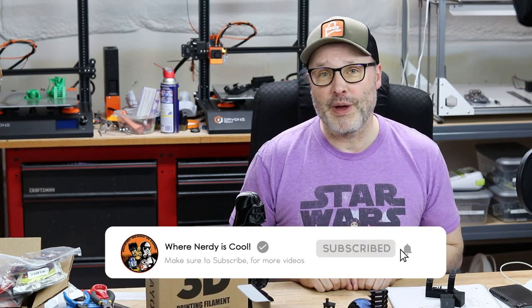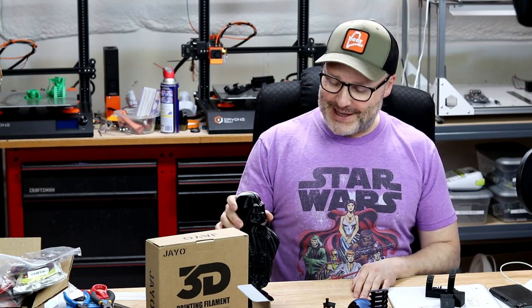That's all I have to say about this material. I was really impressed — it's a good material, very easy to print with. I'm looking forward to hearing your experiences in the comments below. If you like the channel and the videos, be sure to hit subscribe so you don't miss anything. Check me out on social media: Facebook, Twitter, Instagram, and the website — all at 'Where Nerdy is Cool.' Thanks for watching, stay safe, print safe, and remember — this is where nerdy is cool.